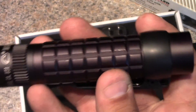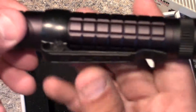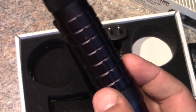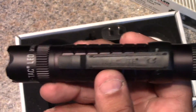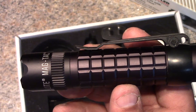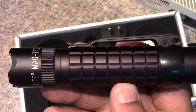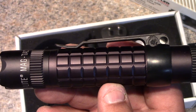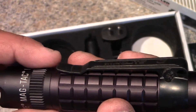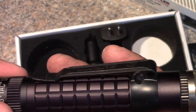This flashlight is powered by a lithium phosphate battery, which is different from lithium ion. It has more charge cycles and is supposed to hold a charge better than lithium ion, but they're currently struggling with the capacity of lithium phosphate batteries. Right now you get about two and a half hours of run time on high and about four and a quarter hours on low.